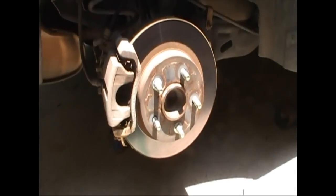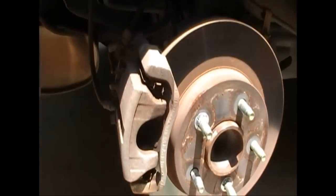We're going to use Akebono brakes — I really like how they feel — and Centric rotors, which are middle-of-the-road rotors.